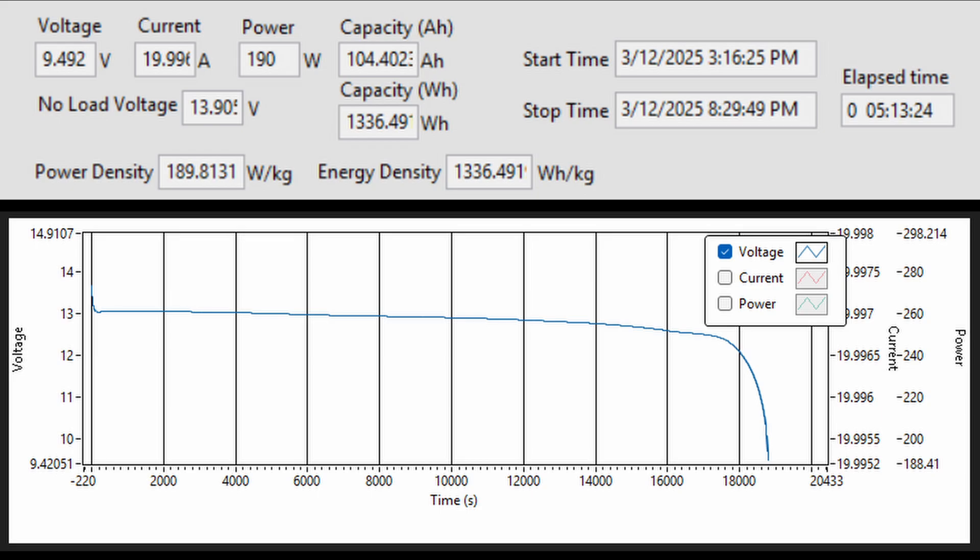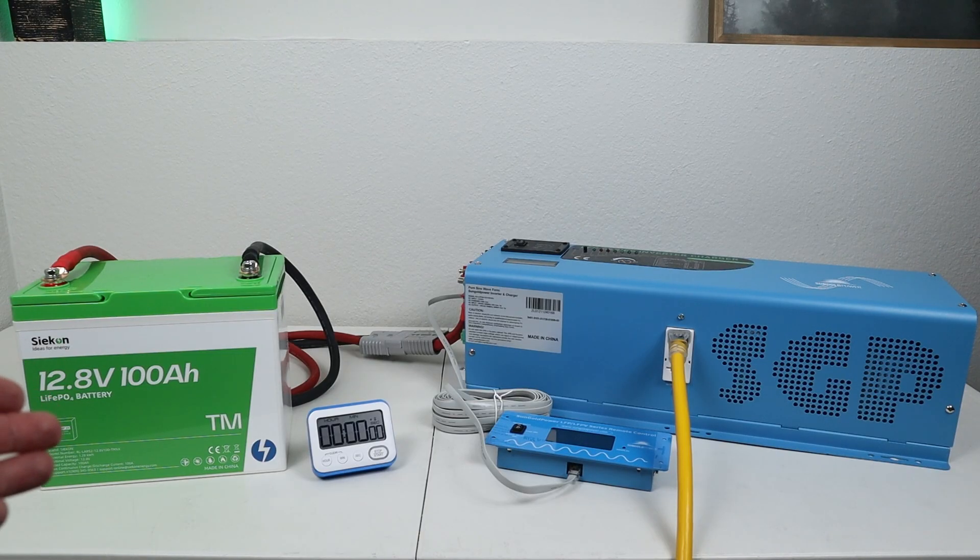Taking a look at the voltage curve, you can see that the battery voltage is fairly flat through the entire discharge, with just a little bit of voltage sag near the end of the test. In the next test on the battery, I want to see if the BMS can handle the maximum continuous rated output, which is 100 amps or right around 1,280 watts.